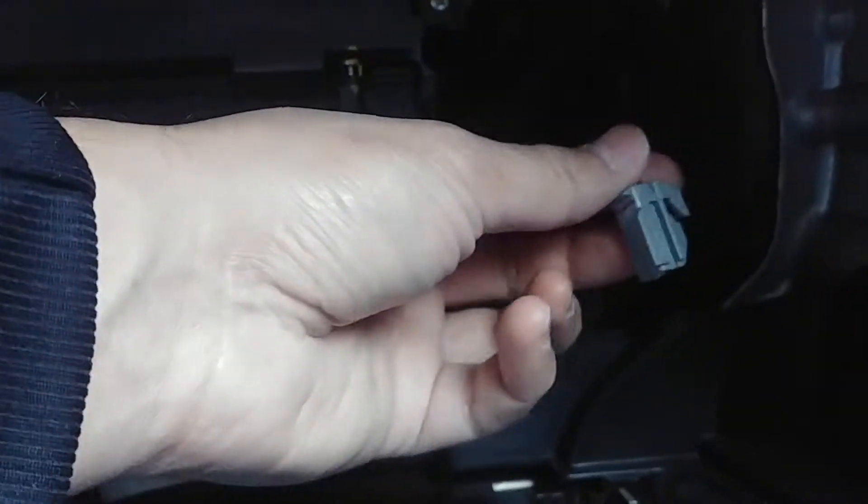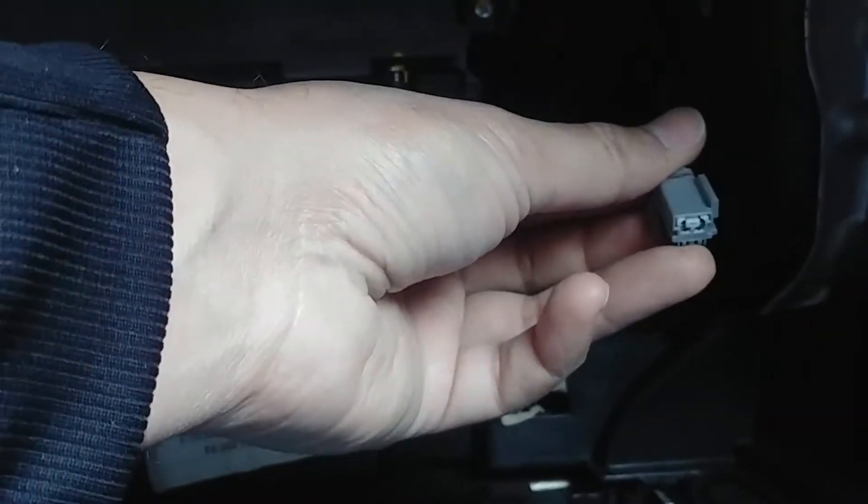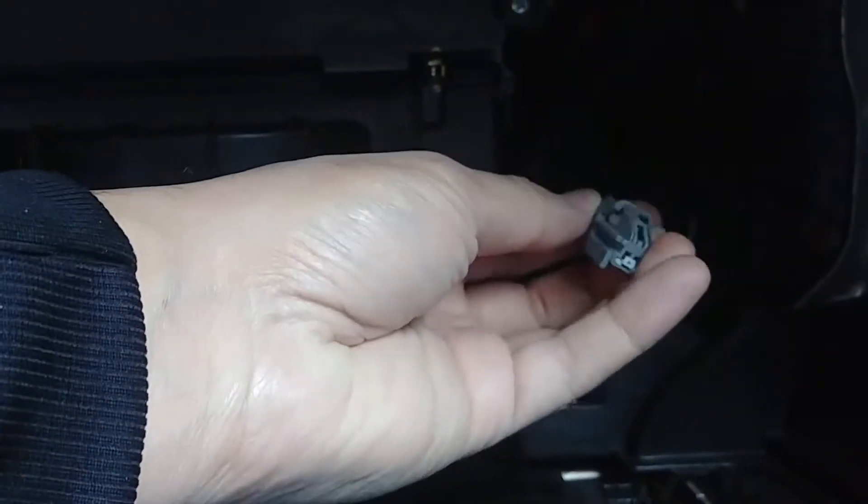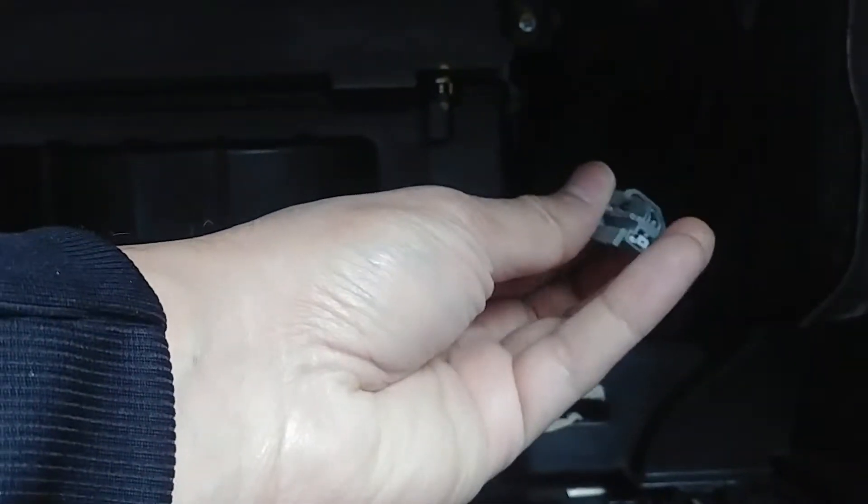The next thing to do is hook up this connector back onto the back of the glove box. There's another one that goes in here — I had to take this off before I could remove the glove box. Okay, so I have the glove box in position. That's the connector I was telling you about, and this goes in here.